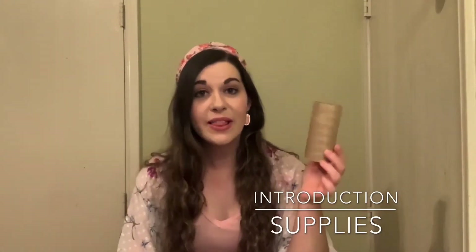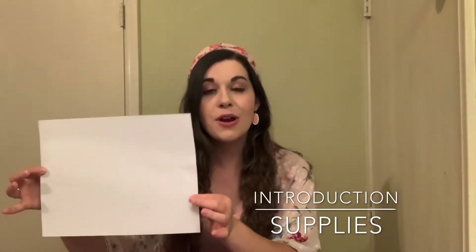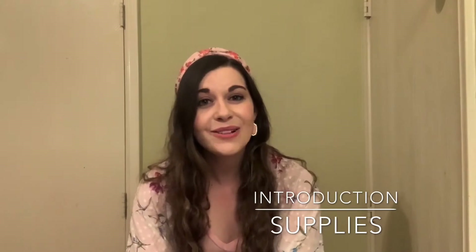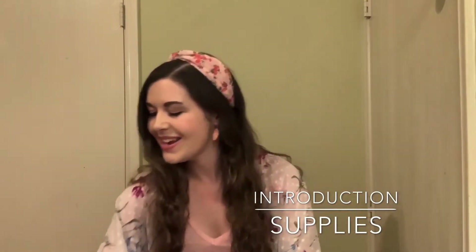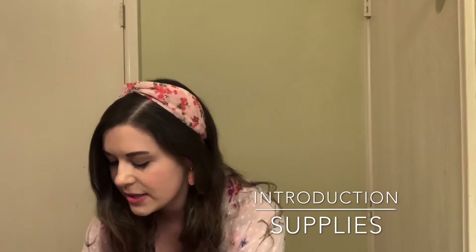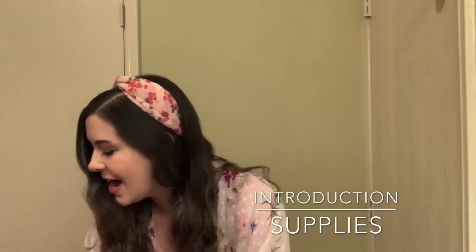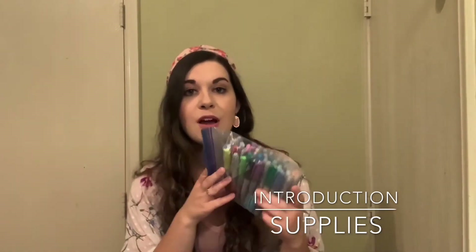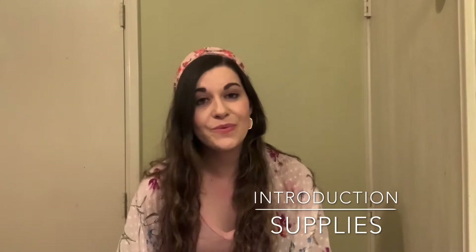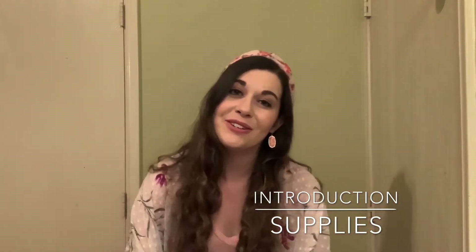You're going to need a toilet paper roll and a piece of paper. I chose white because I want my owl to be a snowy white owl, but you can pick whatever color you want. You'll also need some glue, scissors, and fun googly eyes for your owl. Grab some different color markers — you can substitute markers for paint if you'd rather paint your owl. That part is totally up to you and whatever your child prefers.